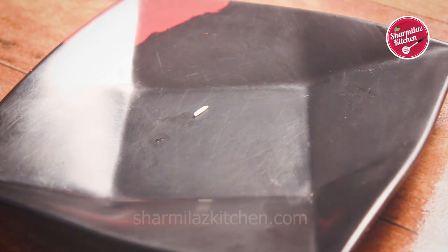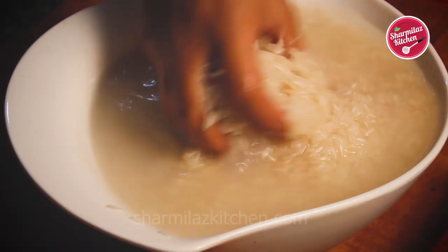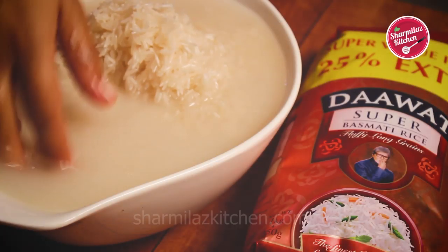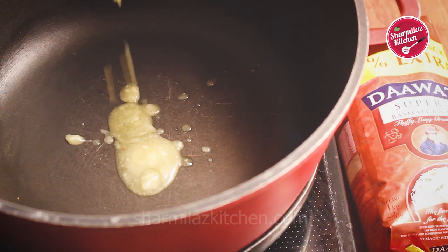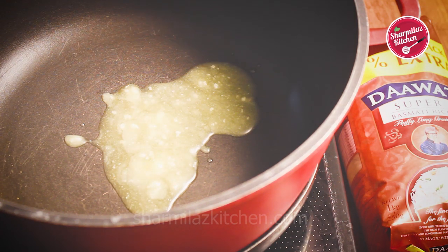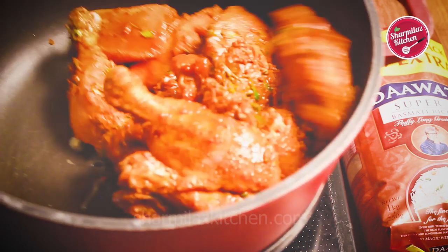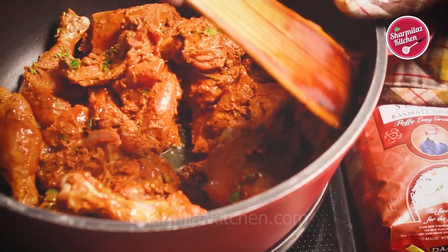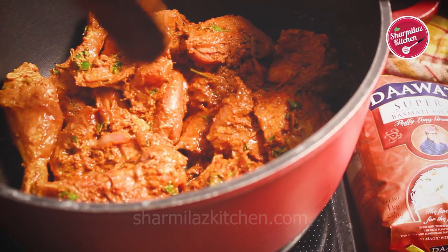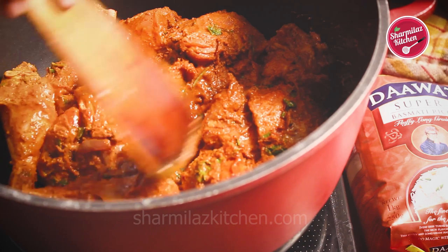This is just raw basmati rice — after soaking it becomes double and after cooking it becomes more bigger. After 30 minutes, wash the rice 3-4 times and rinse through. In a big saucepan, add 2 tbsp of clarified butter and put in the marinated chicken. Spread it on the bottom of the pan. Also add the leftover marination with 1 cup of hot water.